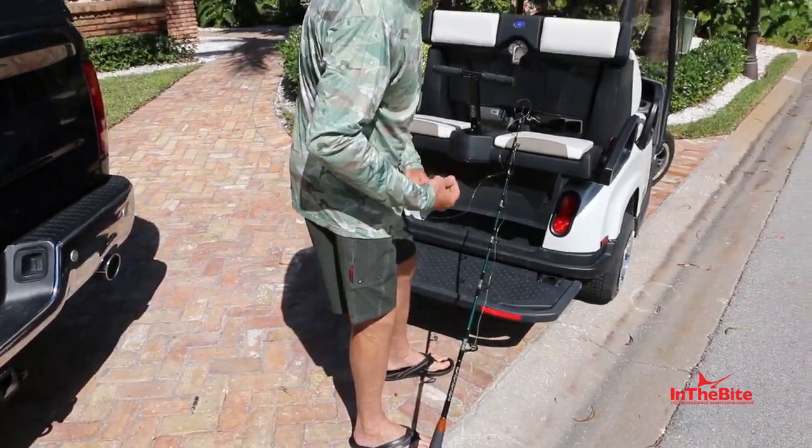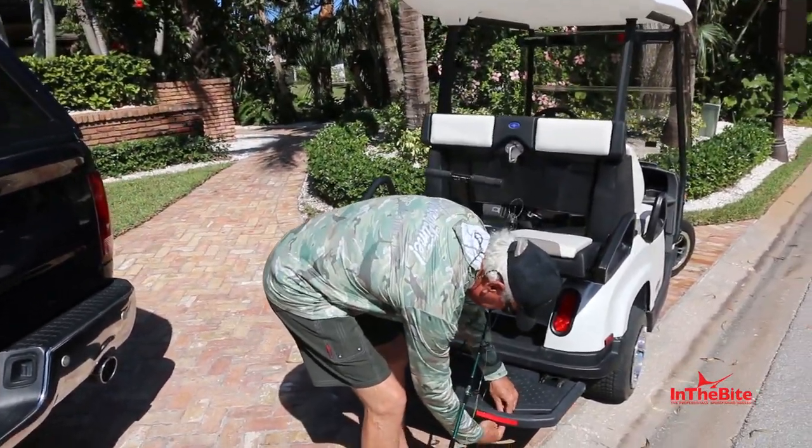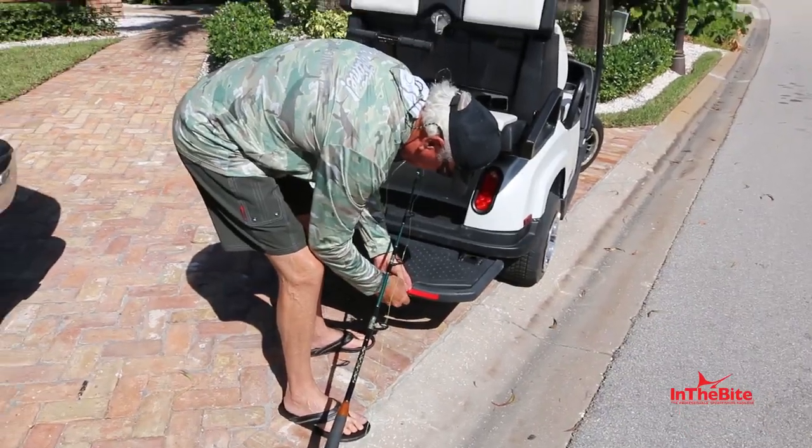If you can catch a golf cart, then you can catch a sailfish.